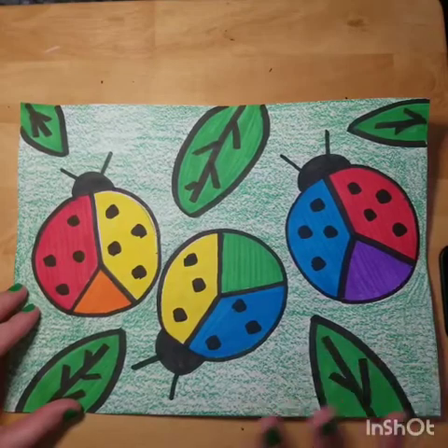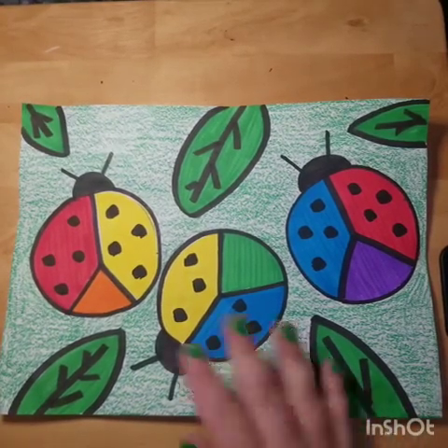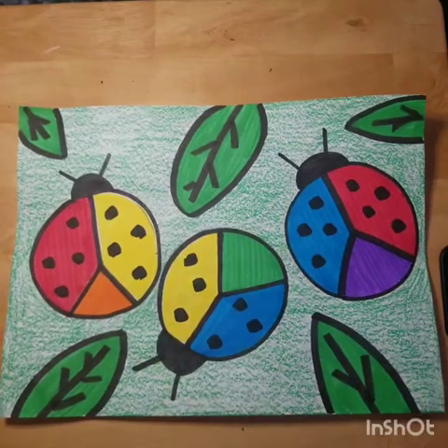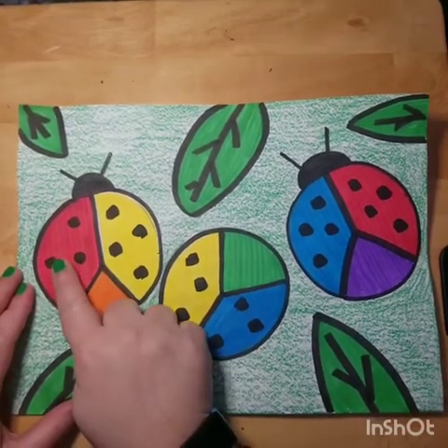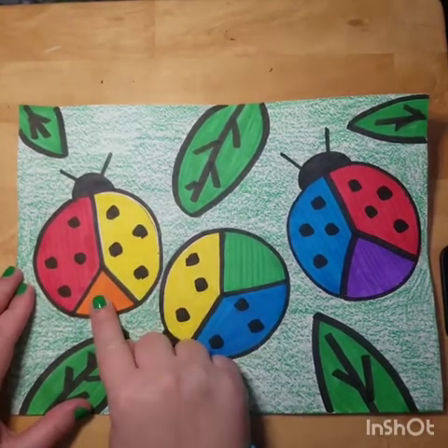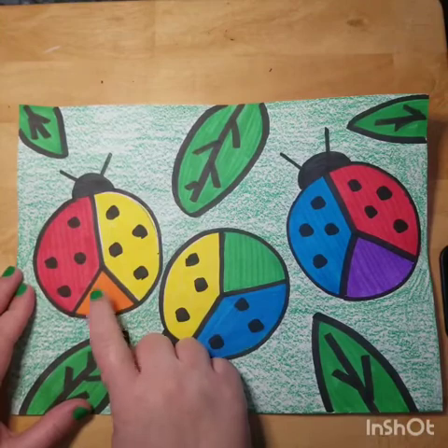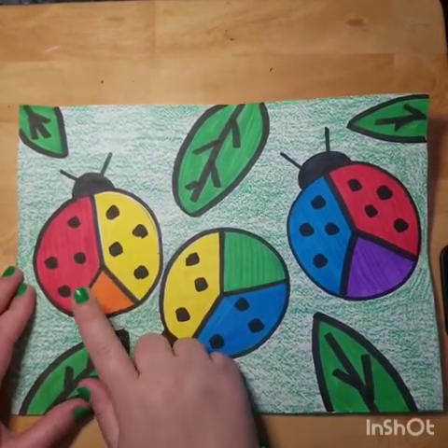When you guys are coloring, you can do these in any order you want. When you're ready to color, you're going to color one wing red, another wing yellow, and this part down here is going to be orange — because red and yellow together make orange.